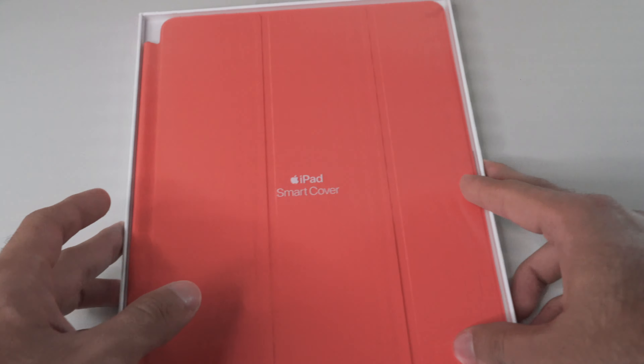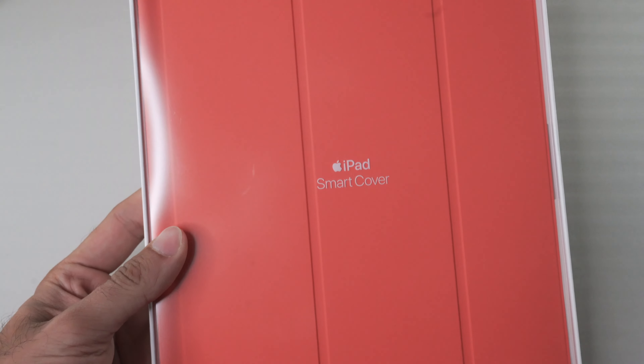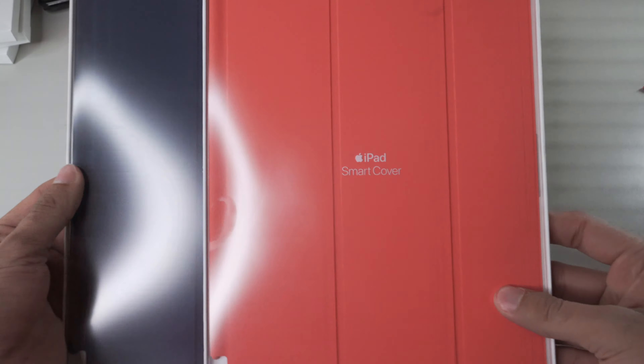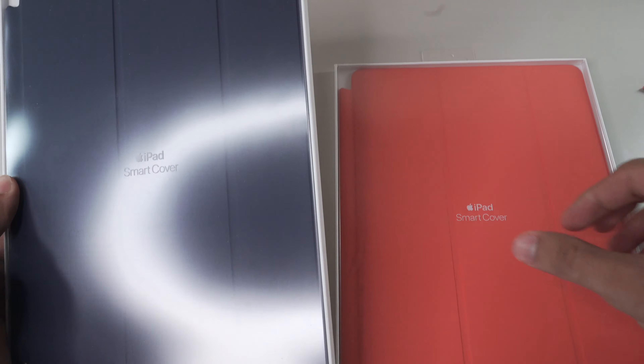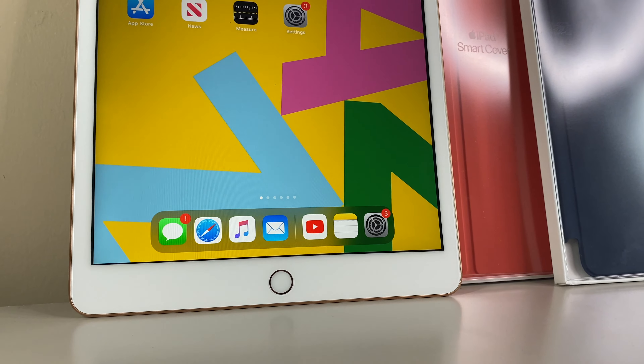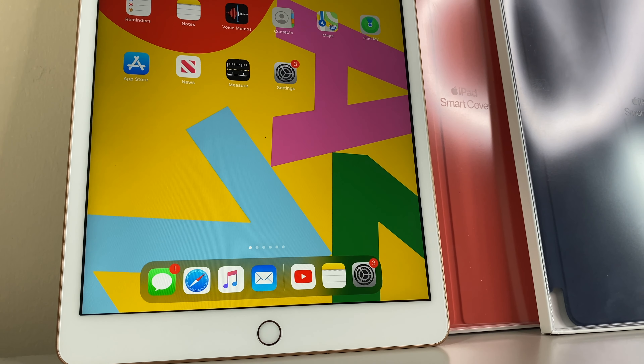So first things first, these suckers are not cheap. They come in at 50 bucks per smart cover and you get no back protection. But as you can see, the packaging is pretty basic — a white box holder with a clear transparent front so you can see your chosen color.